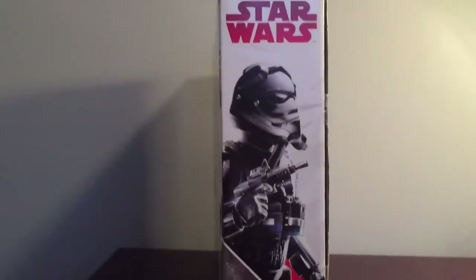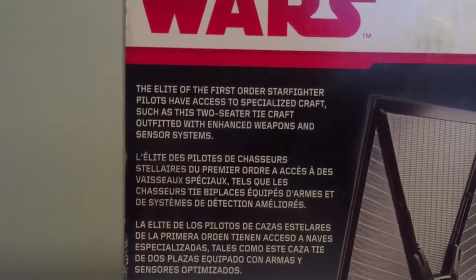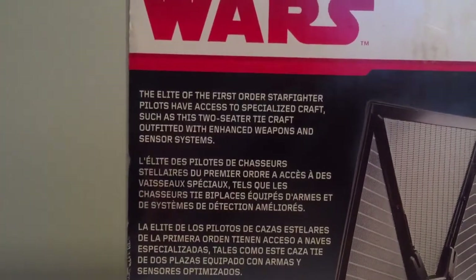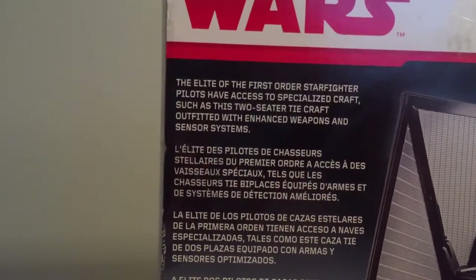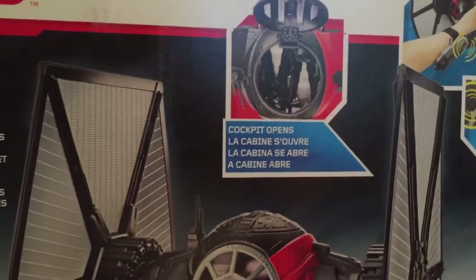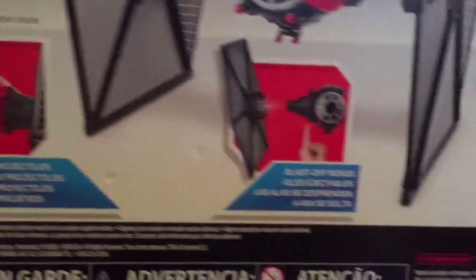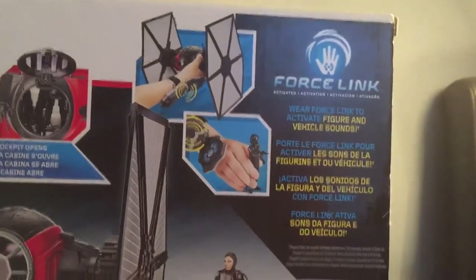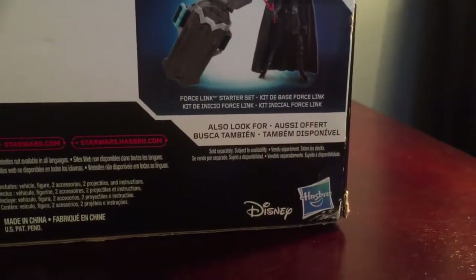On the side of the box, we get a cool look at the TIE Fighter pilot. On the back of the box, we get a description which says: 'The elite of the First Order Starfighter pilots have access to specialized craft, such as this two-seater TIE craft, outfitted with enhanced weapons and sensor systems.' It also notes that the cockpit opens, it fires projectile missiles, and it has blast-off wings. And then there's the Force Link Starter Set and the Disney Hasbro logo on the bottom right.